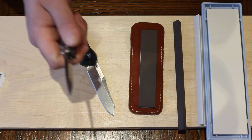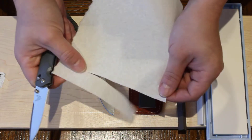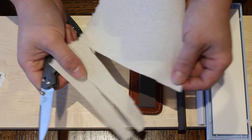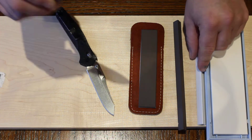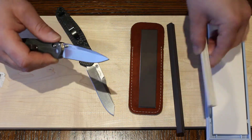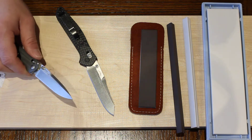Now for the Benchmade Valet — M390 steel on this one. You can see how easily it's cutting through this paper towel. This is by doing freehand sharpening with the stones. On this one though, I didn't stop at the medium — I went to the medium, then to the fine, and then did a few passes on each side with the loaded strop.